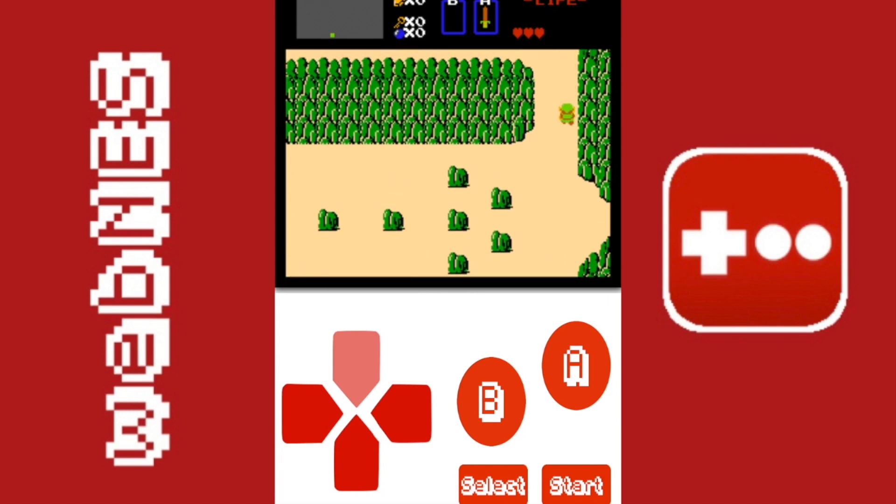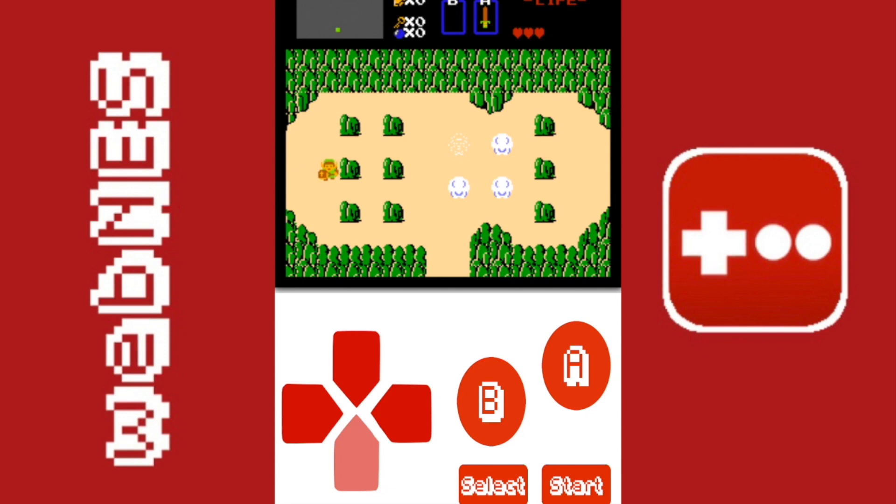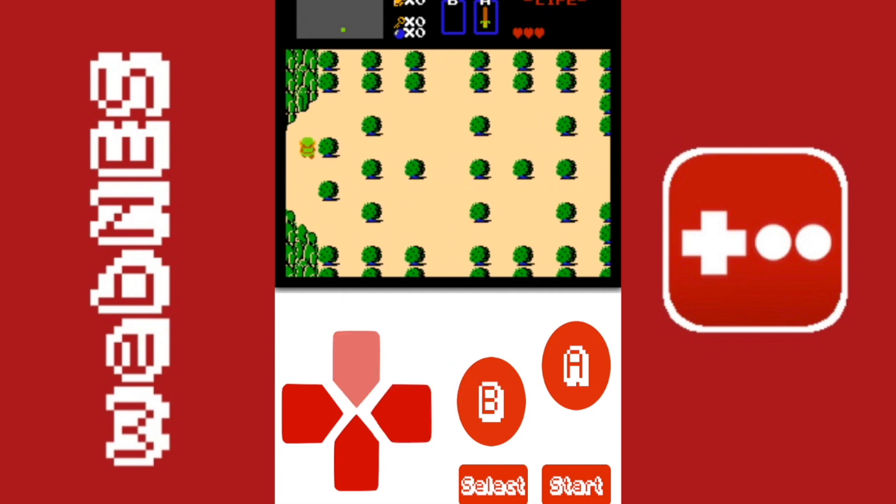Everything works perfectly fine and there are never any glitches, which is something I always see with emulators — graphical errors, some games doing that. I have not checked every game in the NES library as that would take forever, so you guys can definitely check this out.